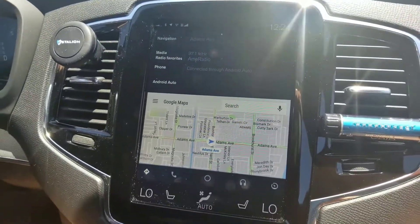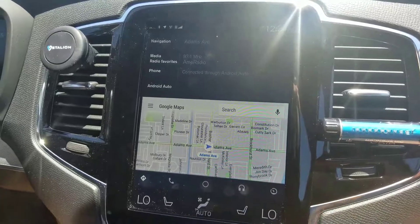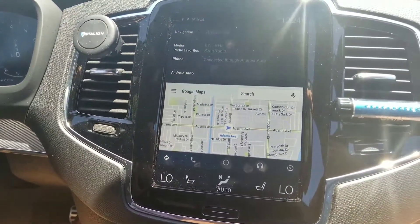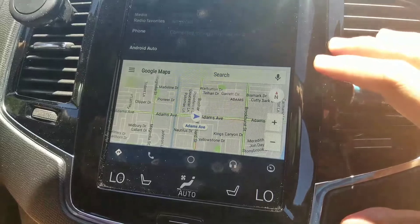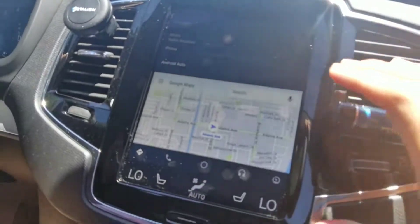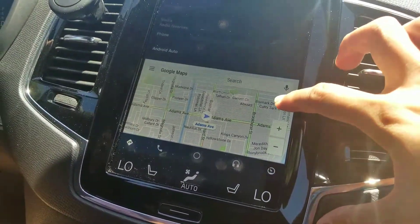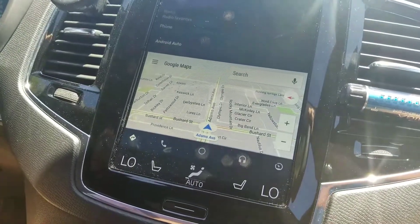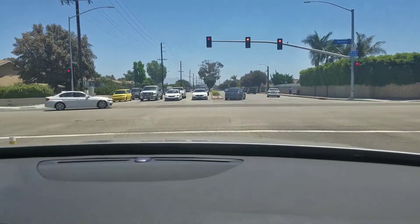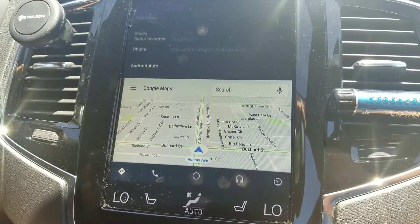I'm still on the map and you notice I have my search feature right there, and I can still use voice search. Look at that built-in map — not super great. As we start driving, I'm at a red light right now. Once I start turning I'm going to go into more of a street view on the map. It shows you exactly where you are. Not moving quite yet, but as soon as we start driving when this light turns green, you'll see it updates on the map.